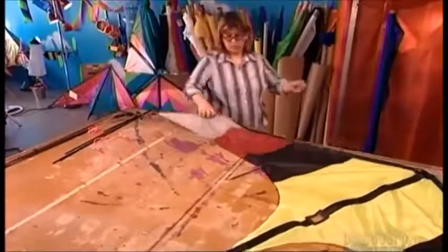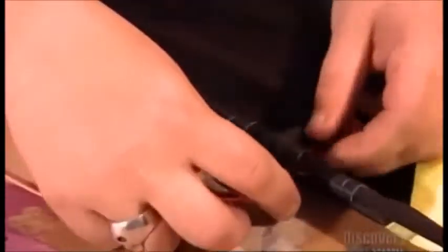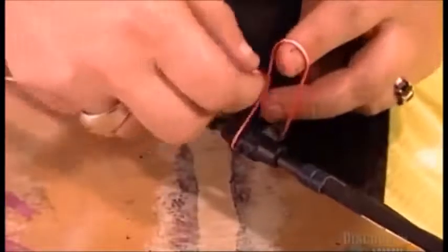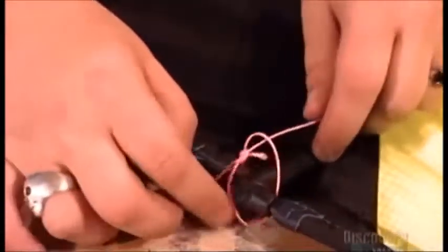Now the kite maker attaches a nylon cord called a bridle to the fitting that joins the rods on the wing's leading edge. The bridle is the kite's rudder, steering the kite to the left or right. The bridle comes off easily if you need to replace the rods.